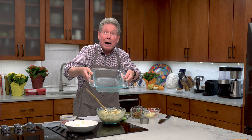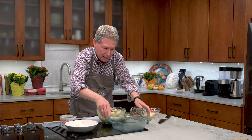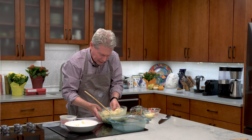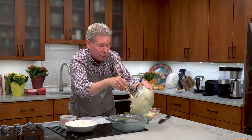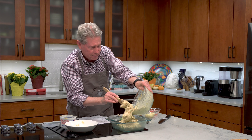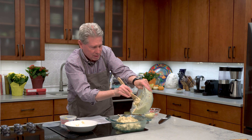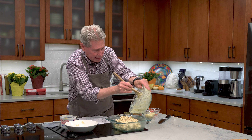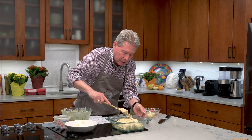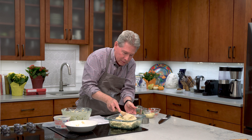I have a little Pyrex dish here that I've lightly greased. If you have something beautiful — a little fluted thing or a hand-me-down that's oven safe — put it in there, because you're going to be putting this pretty much right on the table. In it goes, just like so. Get all that in, then I'm just going to smooth it out just a tad.